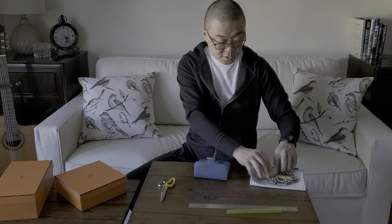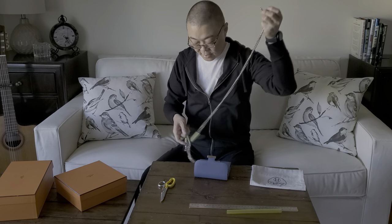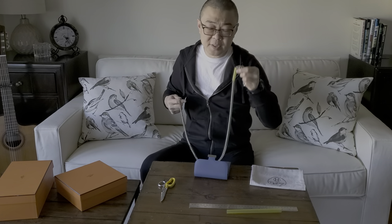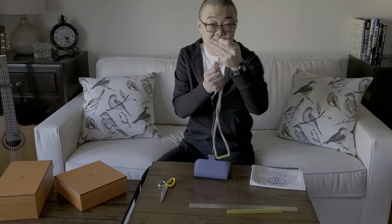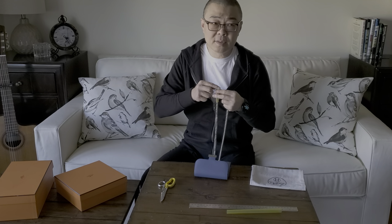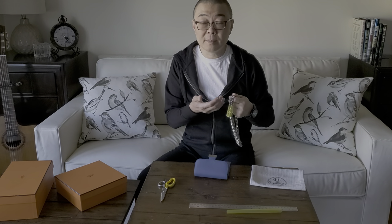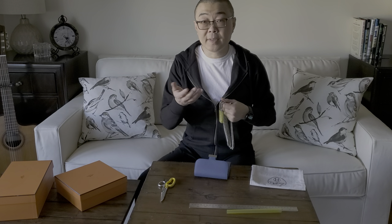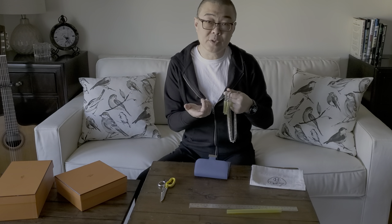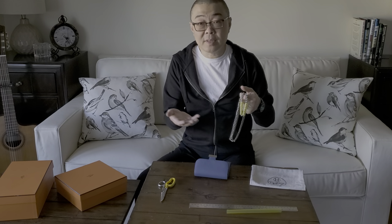I took the two equal-length pieces of straw and fed them through the chain, so the chain now runs through the straws. These straws are not hard to find — if your chain hook fits through it, you're good. This is a straw from a bubble tea shop. You can also find big straws at 7-Eleven with the Slurpee, at McDonald's when you order a McFlurry, or at party shops.